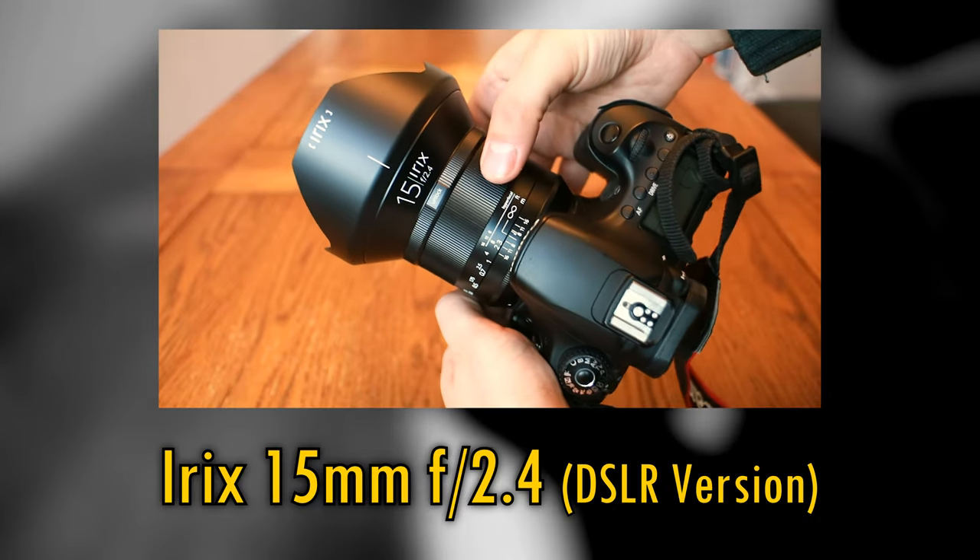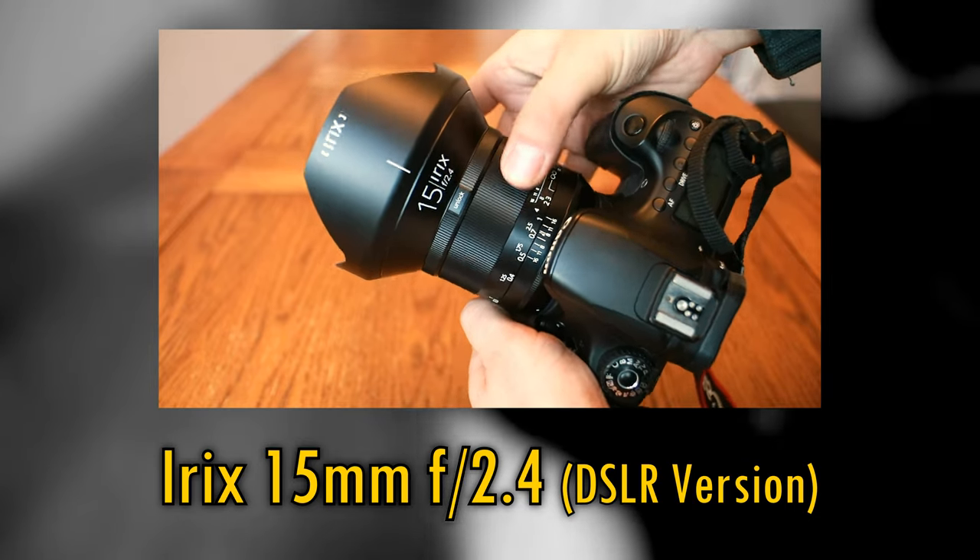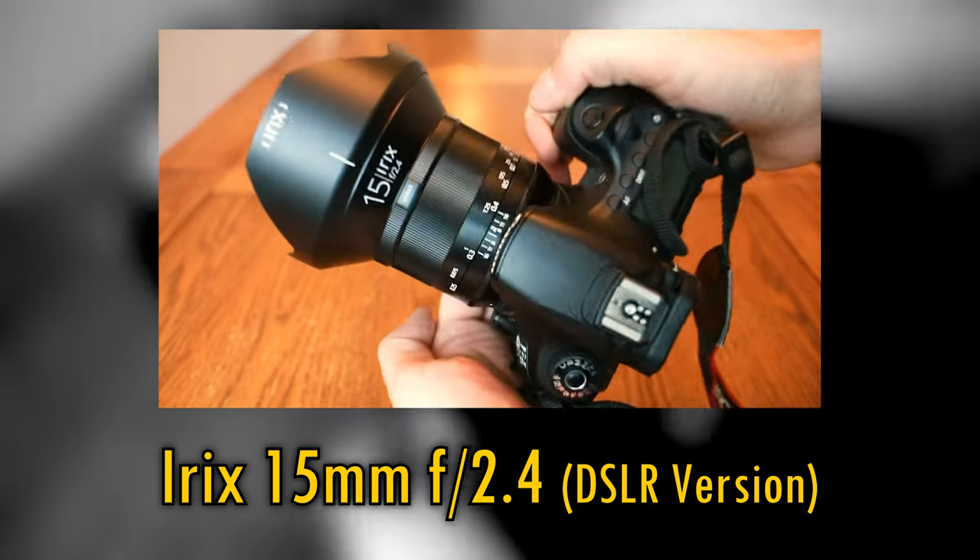Howdy again everyone. A few years ago I tested out the iREX 15mm f2.4, a very nice ultra-wide angle lens for digital SLR cameras.